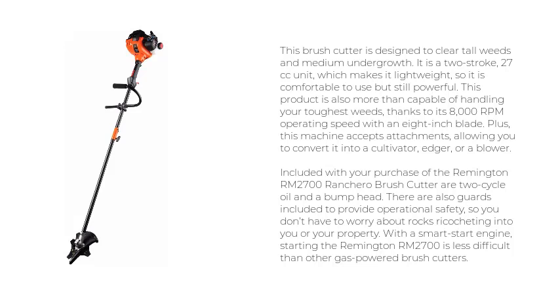This machine accepts attachments, allowing you to convert it into a cultivator, edger, or a blower. Included with your purchase of the Remington RM2700 Ranchero Brush Cutter are 2-cycle oil and a bump head. There are also guards included to provide operational safety, so you don't have to worry about rocks ricocheting into you or your property. With a smart start engine, starting the Remington RM2700 is less difficult than other gas-powered brush cutters.